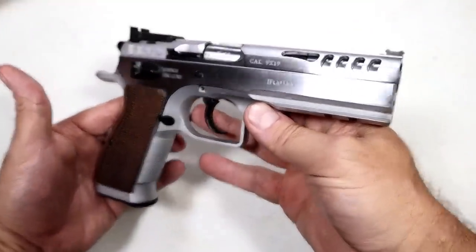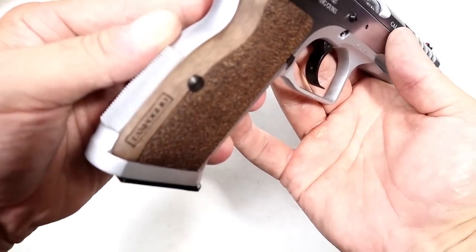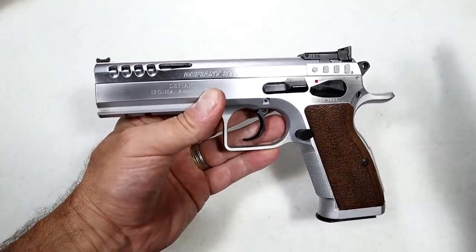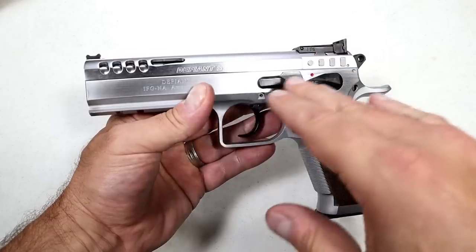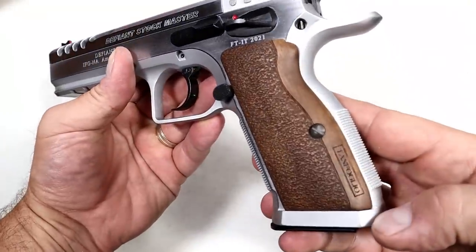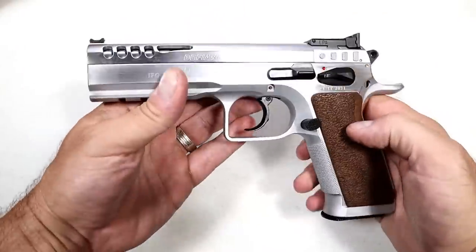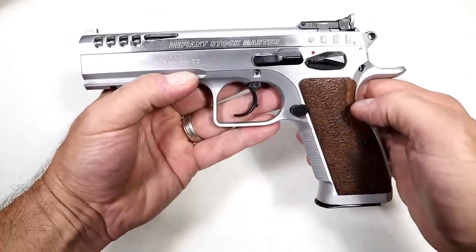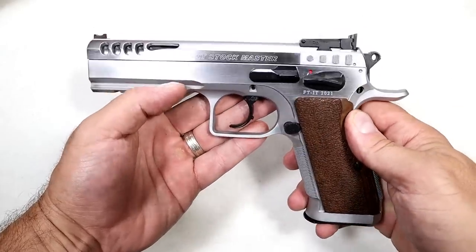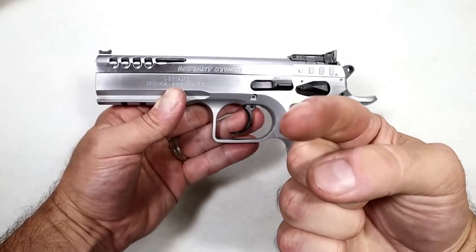There it is — the Tanfolio Defiant Stock Master. You can see 'Tanfolio' right on the grip. I am so proud to add this to my ongoing quest to find the best full-size all-metal frame double action single action pistols under $1,500, and this is such a nice addition. I can't wait to put that compilation together. This is a lot of fun at the range, and I guarantee you'll be seeing more of this in the future. If you like videos like this, please subscribe and share — I always appreciate the thumbs up. Thanks for watching, and you guys be safe.